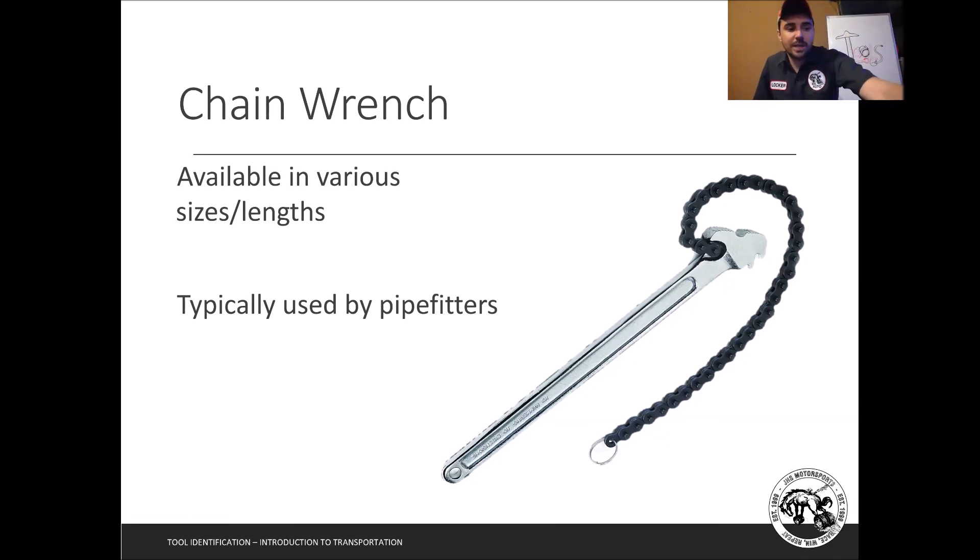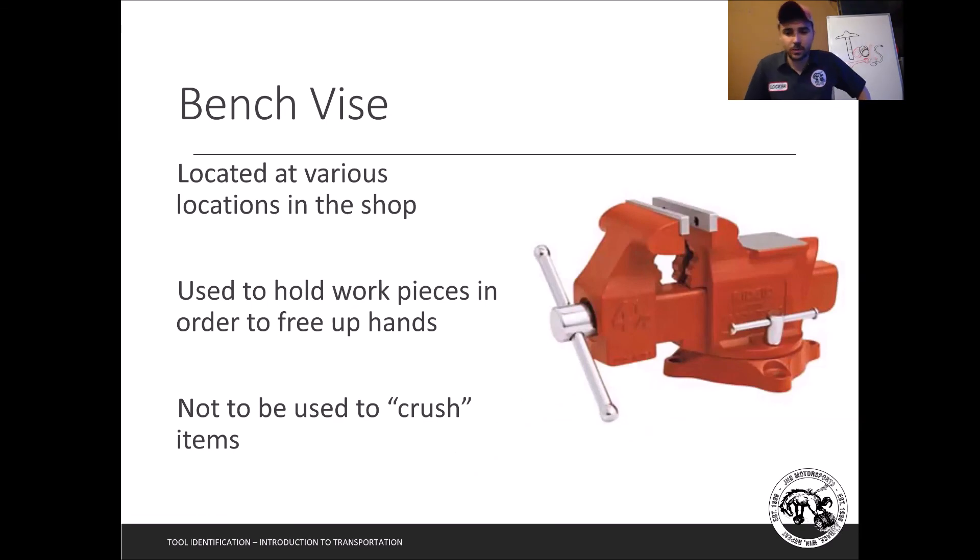Last but not least is the bench vise. We have a bunch of them in the shop and for small gas engine work students often need to use one. They're used to hold work pieces and free up your hands. In the real world you may not have a partner to help, and a bench vise fills that role. The main reason I mention it here: this is NOT to crush things. Do not abuse it — don't put your hand or pencil in and smash it. You have the privilege of working with nice equipment, so use it properly.